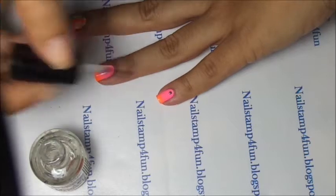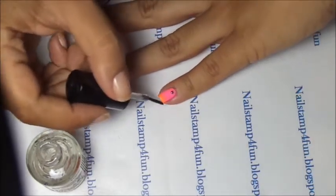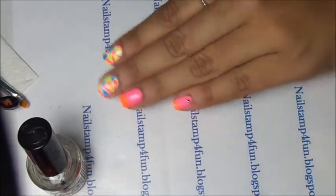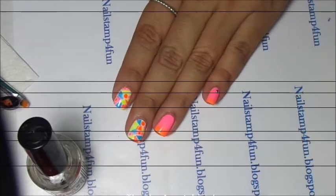Now I apply a top coat to seal it in. And there's the final result. I hope you guys enjoy my video. Please take care and happy stamping. Bye!